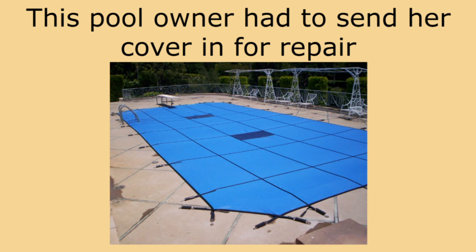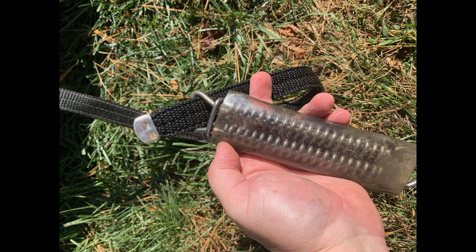This pool owner had to send in her cover for repair. When this happens, the manufacturer requires you to take off the springs and clips before sending it in.